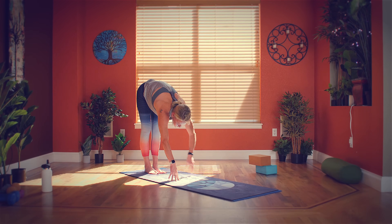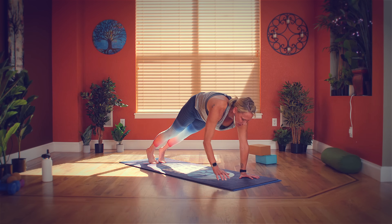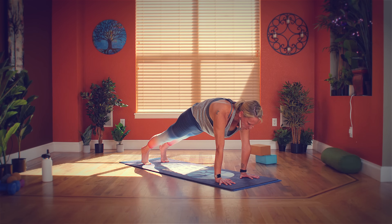Breathe in for tall mountain pose, breathe out for standing forward fold — you can swan dive, hinging from your hips, all the way down. Inhale, halfway lift. Exhale, standing forward fold. Walk your hands forward, come into high plank. Remember, you can support your high plank by taking your knees onto the floor. We're going to hold here for five, four, three, two, one.